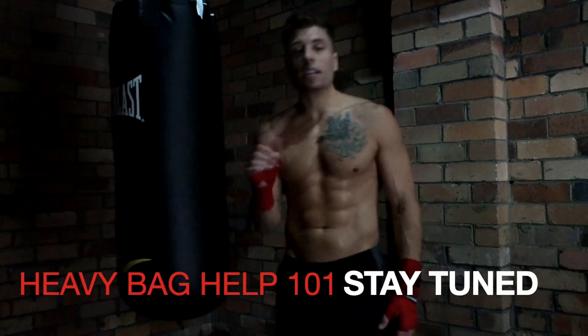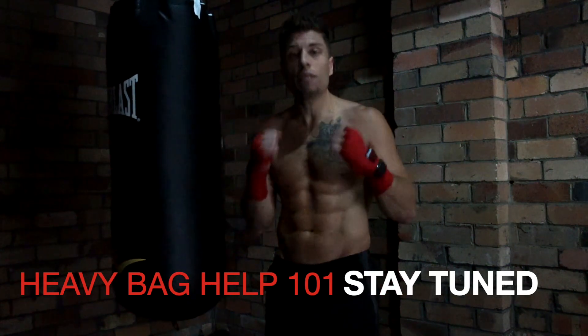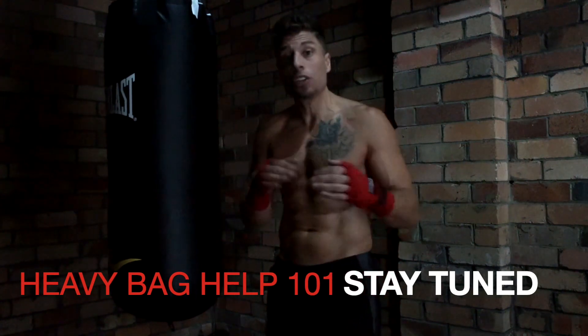Stay tuned to my next video. I'll be breaking down each one of those punches individually and correlating how to move the body and the footwork to match each punch.